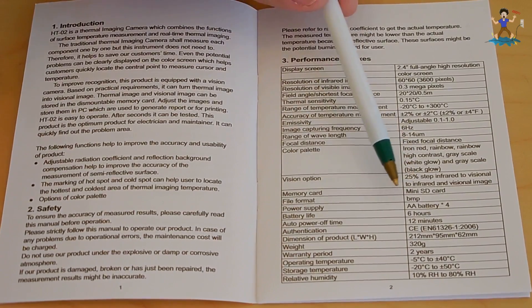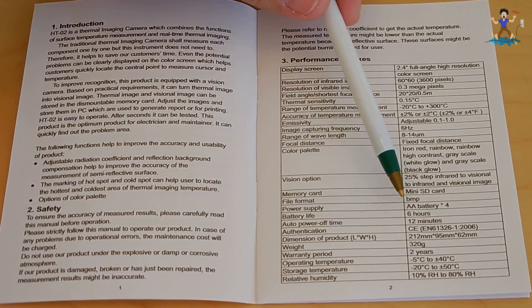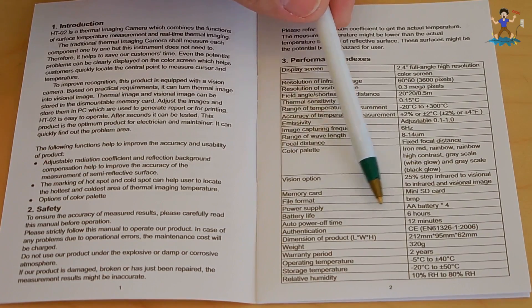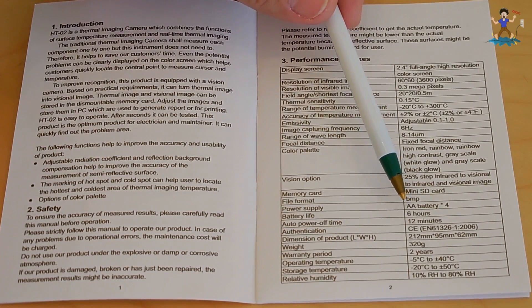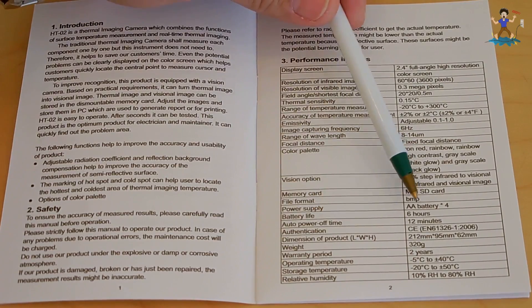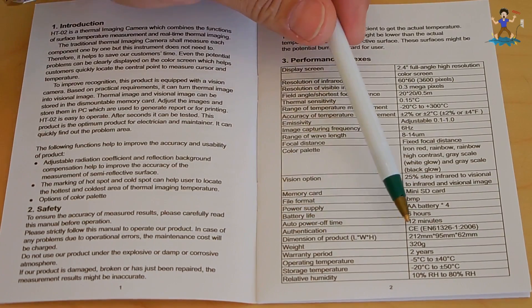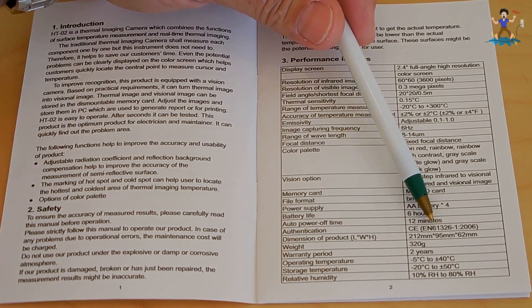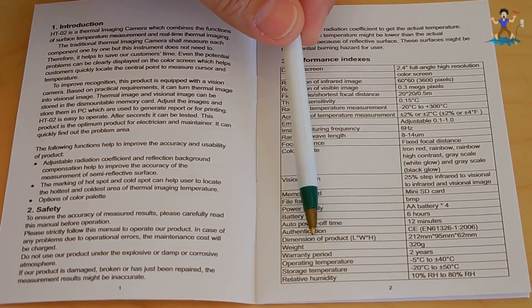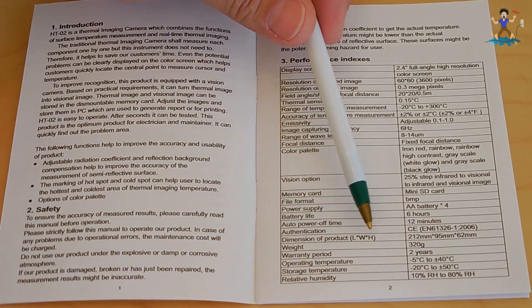File format is BMP. Power supply is 4 AA batteries. Battery life is 6 hours — and you can make it probably a little longer or shorter depending on how bright the backlight is set. Auto power off time is 12 minutes. Dimensions are 212 millimeters by 95 millimeters by 62 millimeters. The weight is 320 grams.